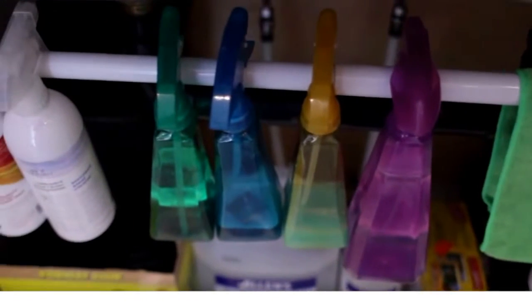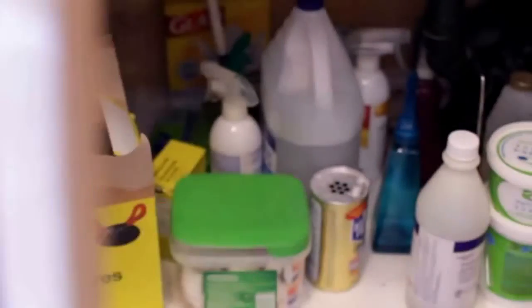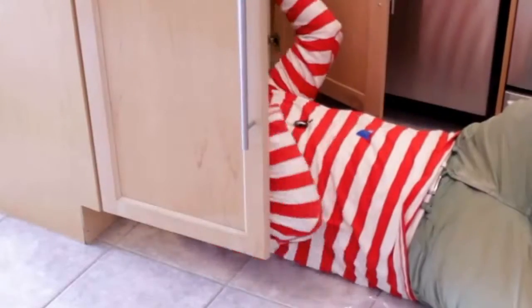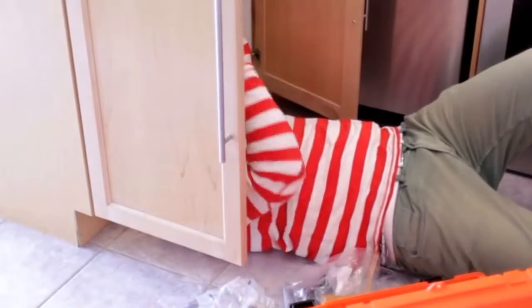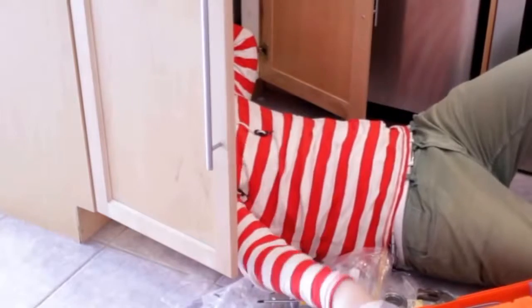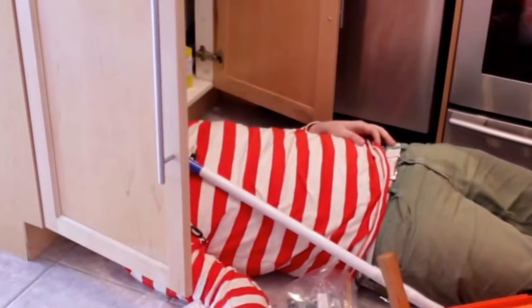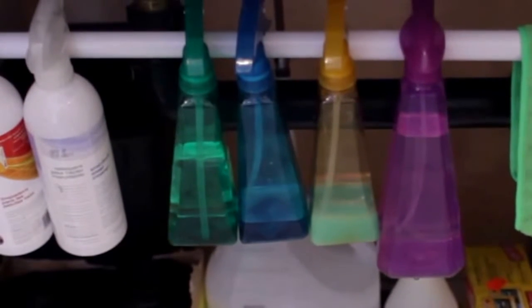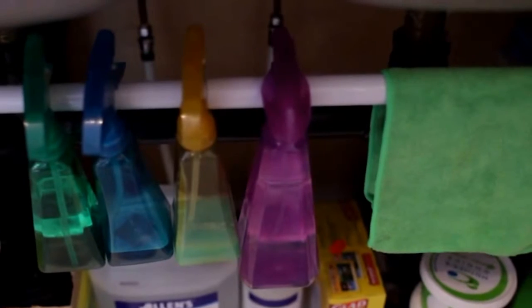This is a hack that Chad really wanted to try out here at our home because the truth is, the cabinet under our kitchen sink was a pretty big mess and finding stuff was always a chore. So being the handy guy that he is, he bought a shower curtain rod for about 10 bucks and installed it inside the cabinet under the sink. The end result was a unique storage solution for our spray bottles and microfiber cloths. Better yet, now we also have a place to hang our damp cloths so they can air out and dry properly.